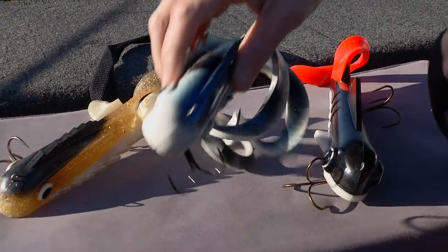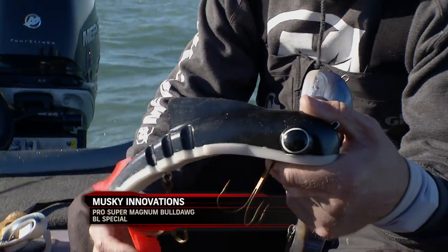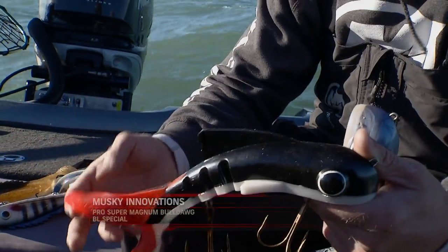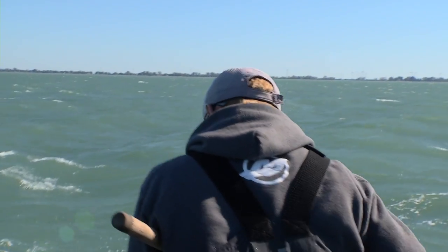Now the other thing to keep in mind is what your water clarity is. Right now we're dealing with some big wind conditions. We've had a lot of turnover, a lot of chalky water, a lot of mud to deal with. A lot of times when you get in that dirtier water you want to go with stuff like this with the brighter tails — helps you get noticed out there in that big water and that dirtier stuff.